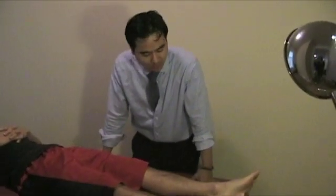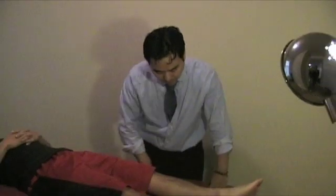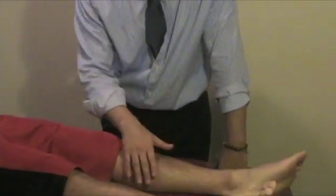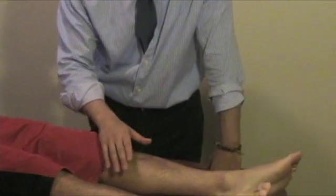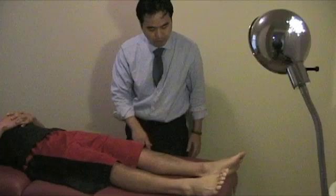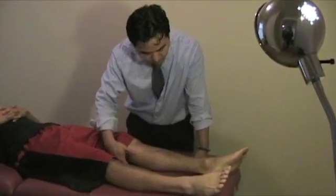The Homan's test is for deep vein thrombosis. The first thing you need to do is observe the area — a lot of times there will be heat, redness, or erythema. You want to observe the patient standing and make sure the location of it. A lot of times you will also notice varicose veins in the popliteal region.